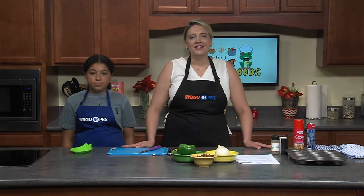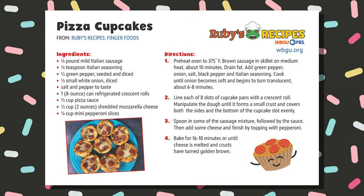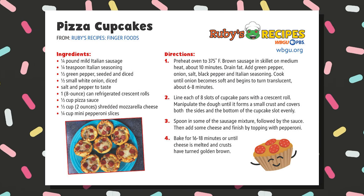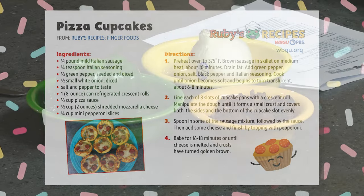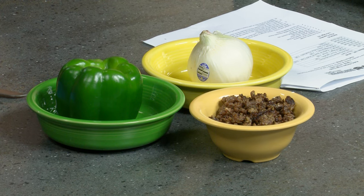Joining us now in the kitchen is Lucy. Are you ready to turn pizza into a cupcake? All right, let's get started. To start off this recipe — which we've already done — you want to preheat your oven to 375 and then brown some sausage in a skillet for about 10 minutes. So now what we're going to do is chop up our vegetables and then throw them in the skillet.